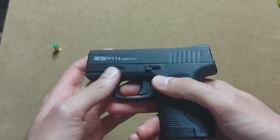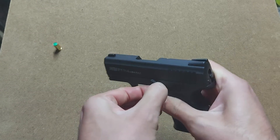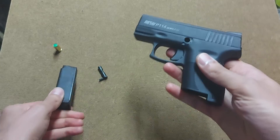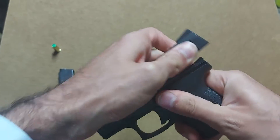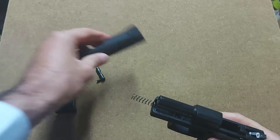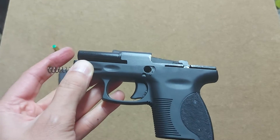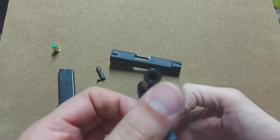Now let's go to the field-stripping of the gun. All you need to do is get this lever down and pull it out — it's not very easy. Get the mag out, rack the slide back, and that's all you're going to find. There's a very heavy, thick metal slide, and in here we have the spring, spring guide, and everything you need to disassemble in order to clean your gun. As you can see, the barrel is obstructed — it has a metal rod inside it.